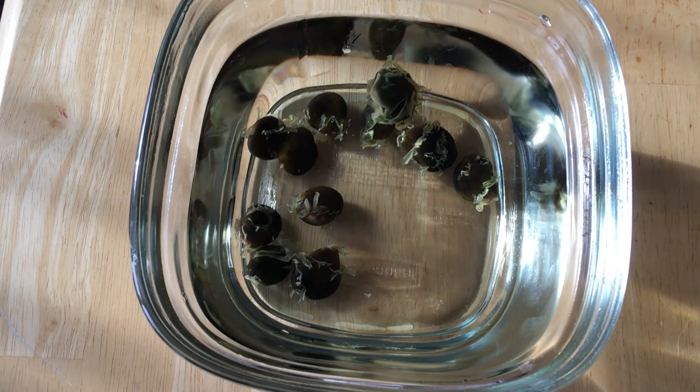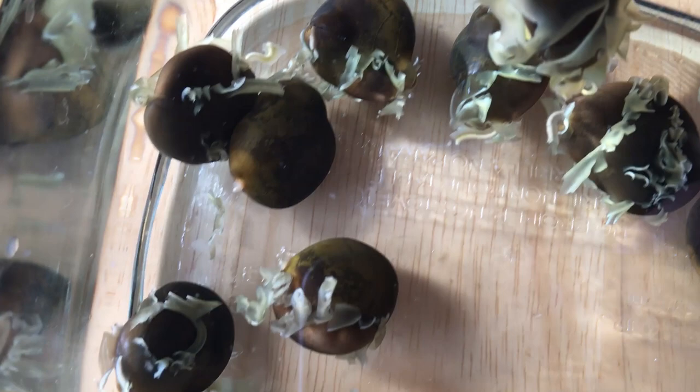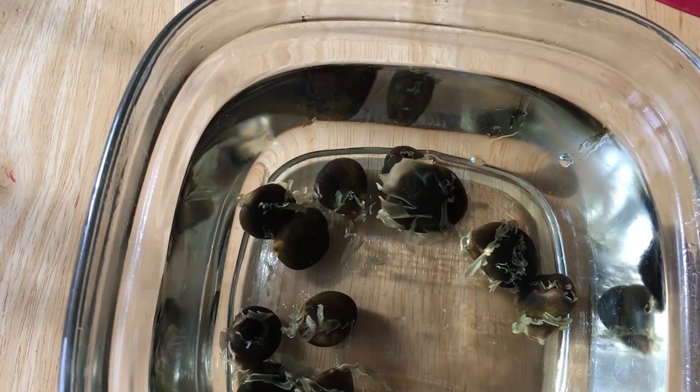Alright folks, here we are the next morning. I did let these soak overnight in warm water. You can see that the outer shell on these is kind of flaking off. It still has a plasticky texture - it's not mushy at all. But they've all expanded quite a bit. That one's floating, so I'm not sure if that's going to be a good one or not. But the rest have all expanded pretty substantially, so I think they've all successfully been scarified. Now I just need to germinate them.